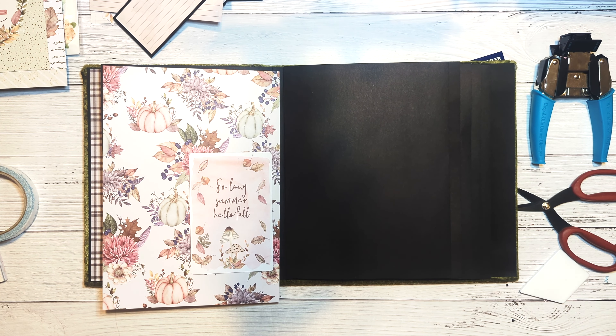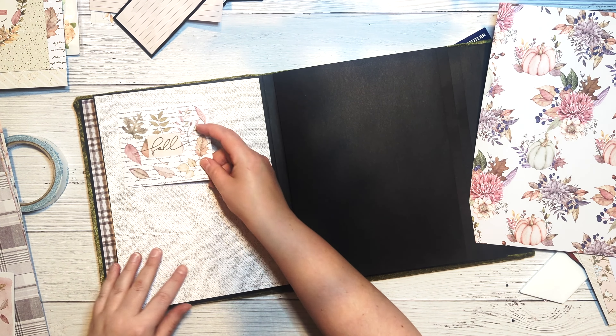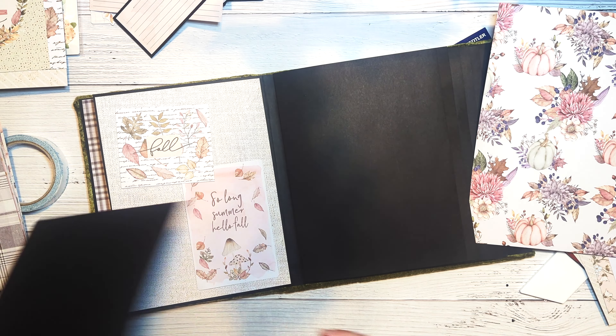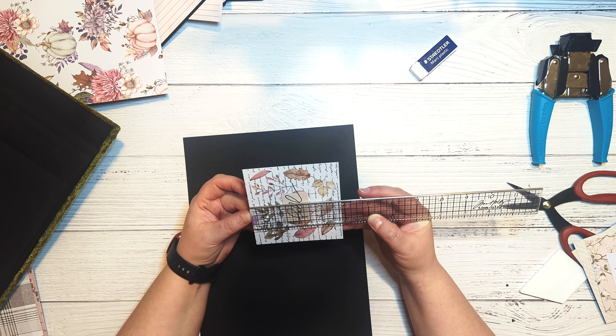Let's cut our pattern paper for the base page to seven and three quarters by ten and a half. Then we're going to cut a piece of black cardstock to eight and a half by four and three quarters, and score at the halfway mark along the short edge at four and a quarter, so when you fold it over you end up with something almost square — four and a quarter by four and three quarters — for the fall mat. We'll also cut a pink cardstock mat to four inches by four and a half, then round the corners on the black cardstock, pink cardstock, and the fall cut-apart.